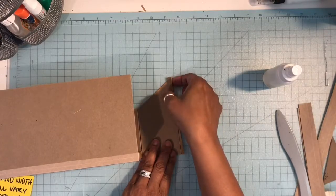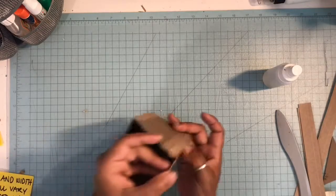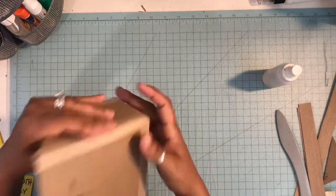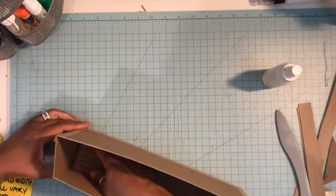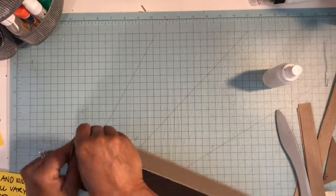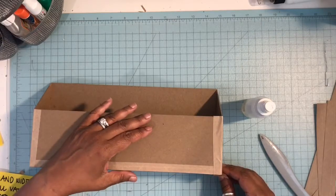Butt that up against your folded edge and then bring it over to the back of your box, lining up your chipboard sides so they're nice and even. As I said, you do have a little bit of playtime to make sure that you have your tape all right. Now you're going to do the bottom part of your box.